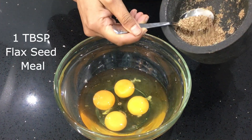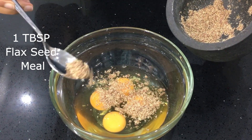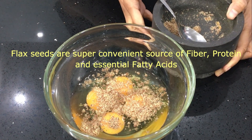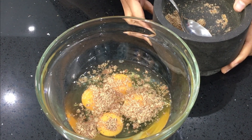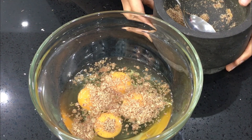I am adding 1 tablespoon of flax seed meal. I buy the whole flax seeds and grind them myself to make the flax seed meal. Flax seeds are a super convenient source of fiber, protein and essential fatty acids. You can add it to your breakfast muffins, rotis, dosas and patties as well — you can add it to almost all your dishes.